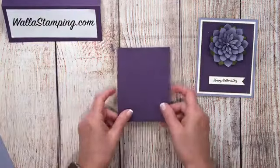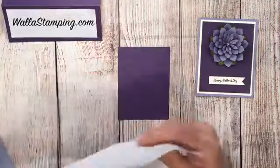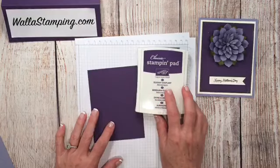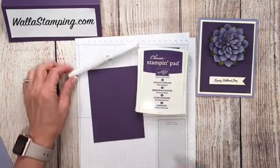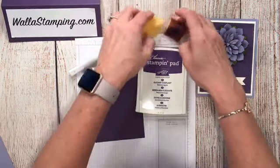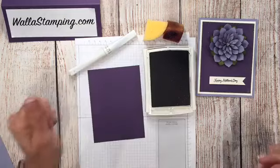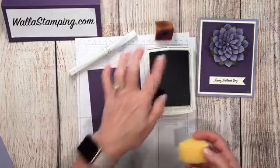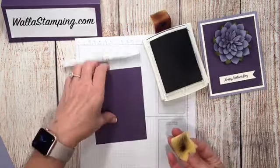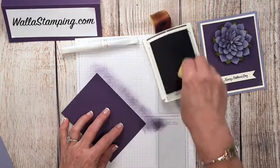The first thing I'm going to do is grab my Elegant Eggplant and put a piece of scrap paper inside because I'm going to be doing some stamping and sponging. The ink color I'm using for the whole project today is the Elegant Eggplant stamping pad. I'll also be using Wink of Stella — just the clear glitter one — and a couple of stamping sponges. I'm going to dip the sponge into my ink and start off the edge of the paper, moving in circles to put this color all around the edge of the Elegant Eggplant cardstock.